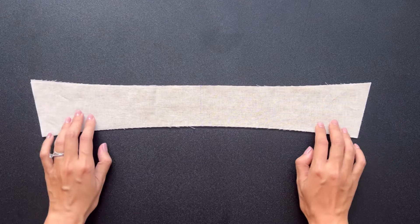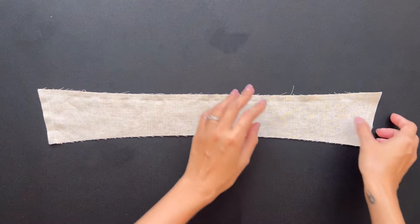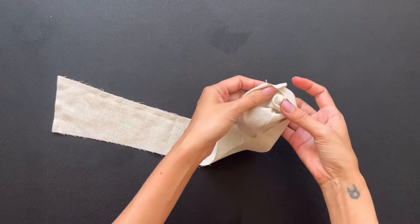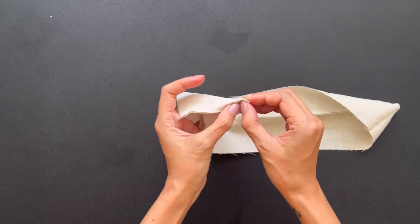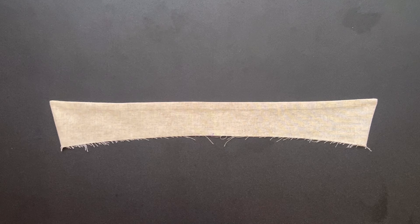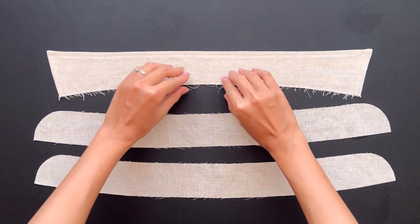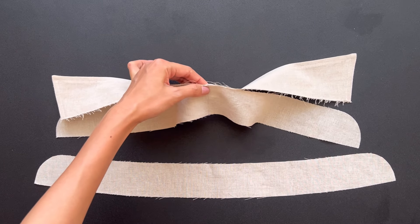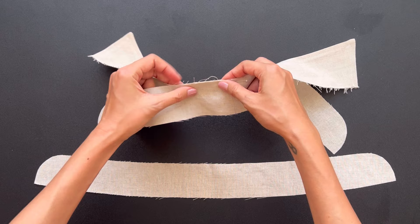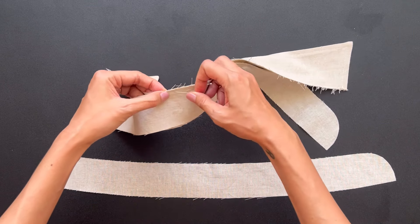Moving to the collar, I connect 2 pieces of the collar together at 2 sides on the top line first. After that, I turn them inside to hide the seam and use the iron to keep the folding seam neat. Then I make an overstitch seam. After that, I connect the ending line of the collar to 2 pieces of the collar stand. Make sure the collar will be in the middle between the 2 collar stand pieces, and keep 1 centimeter unsewn at the 2 ends of the collar stand.